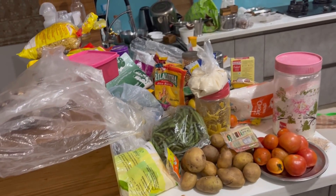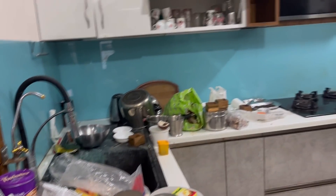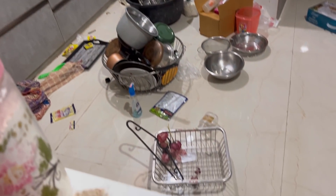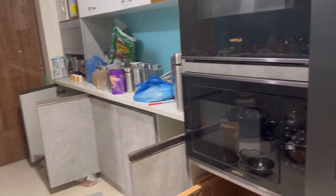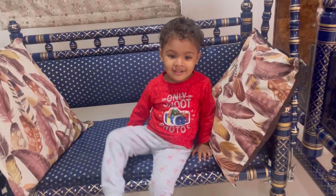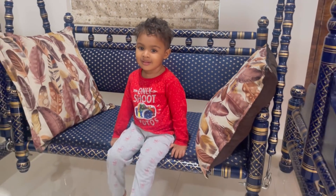Hey guys, how is everyone doing? I am here in the kitchen and I have a nice fridge. There is a fresh one from my fridge. We will need this first one.